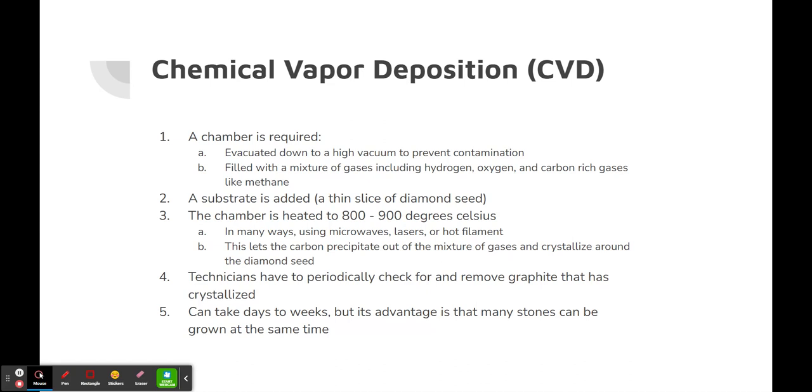The second method to produce lab-grown diamonds is chemical vapor deposition, or CVD. A chamber is required, which is evacuated down to a high vacuum to prevent contamination, then filled with a mixture of gases including hydrogen, oxygen, and carbon-rich gases like methane. Next, a substrate — a thin slice of diamond seed — is added, and the chamber is heated to 800 to 900 degrees Celsius using methods including microwaves, lasers, or hot filament. Heating the chamber lets carbon precipitate out of the gas mixture and crystallize around the diamond seed. Technicians must periodically check for and remove graphite that has crystallized. This process takes days to weeks, but its advantage is that many diamonds can be grown simultaneously in the same chamber.